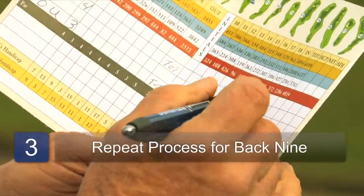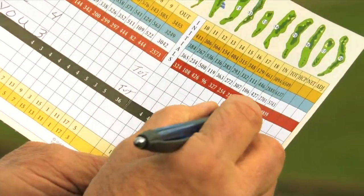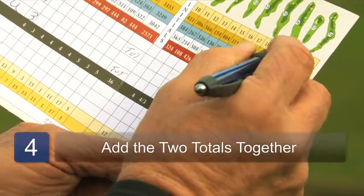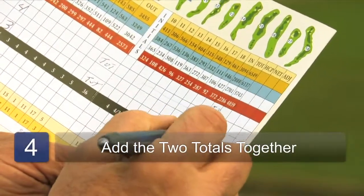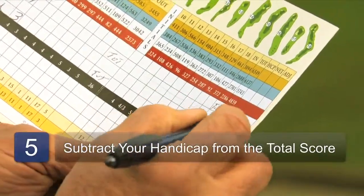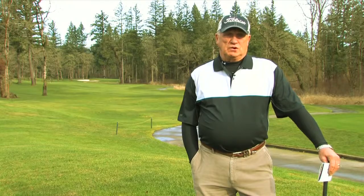Then at the end, you'd do the same thing on the back 9. Then on the end, you'd put the total for each of us, then the total of the two 9's added together, and subtract whatever handicap you have. And that would be your net score for the day. This is Conan Elliott, and that's how to mark your golf scorecard.